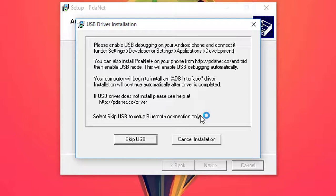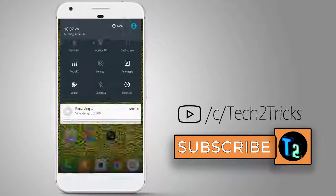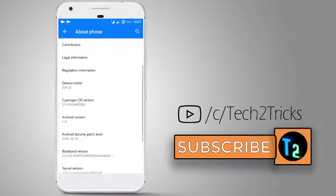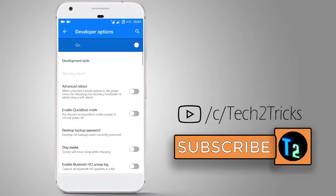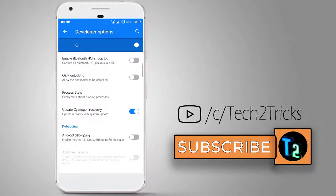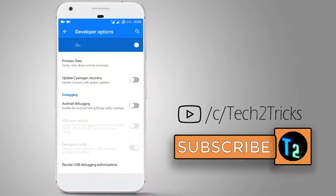Click on Install. Now you need to enable USB debugging from the developer options. Open your phone's Settings, find 'About Phone', and tap the build number repeatedly until you get a popup saying you've enabled developer settings. Go back and open Developer Options. Enable advanced reboot, scroll down and disable 'Update CyanogenMod recovery', and enable Android debugging.